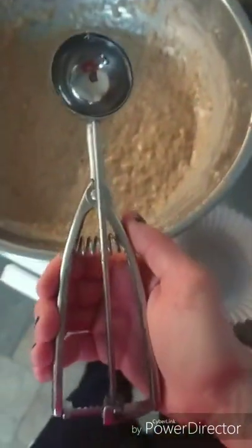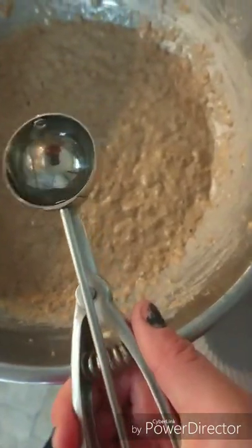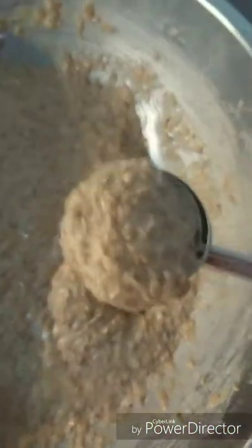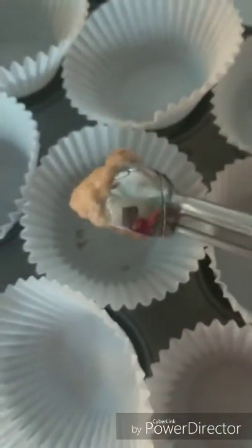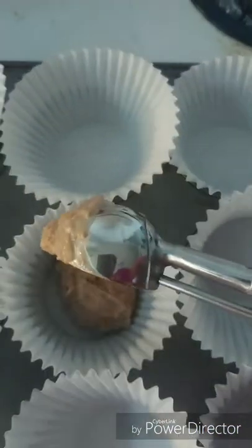Use an ice cream scooper — the kind that has a squeeze mechanism so you can release it cleanly. I usually scrape it against the side of the bowl, but I'm using one hand here. Then you just drop it into the muffin cup and it makes a clean drop.